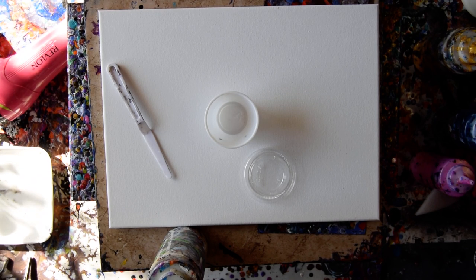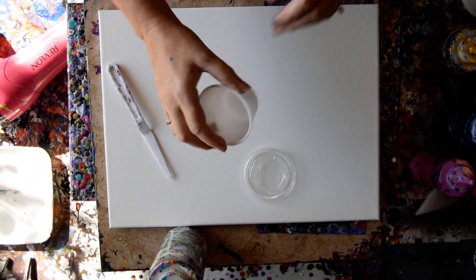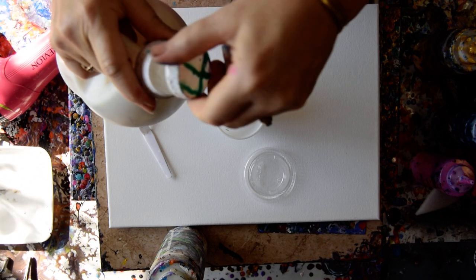Hello again. It's Priscilla Batzell in Spring Hill, Florida at Expression Start Studio Gallery. I think that is probably an 11 by 14 inch canvas. This is a 4 ounce cup. This is my Floatrol and my Floatrol sieve on the top.